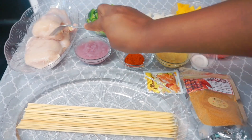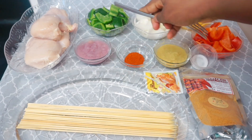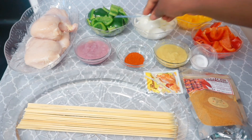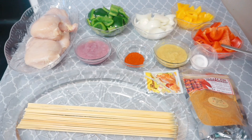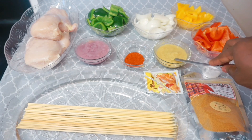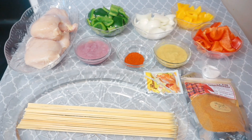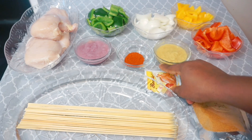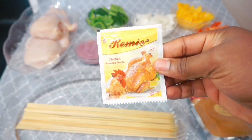For our ingredients, I have my chicken breast — this is washed and clean, so make sure you wash your chicken. I have my green bell peppers, white onions, yellow bell peppers, red bell peppers. I have some salt, some ginger paste, chili powder, and onion paste. I also have my chicken seasoning — you could use any seasoning of your choice.